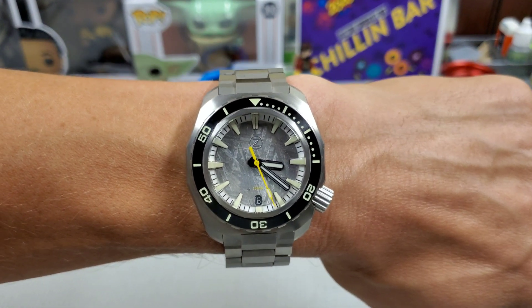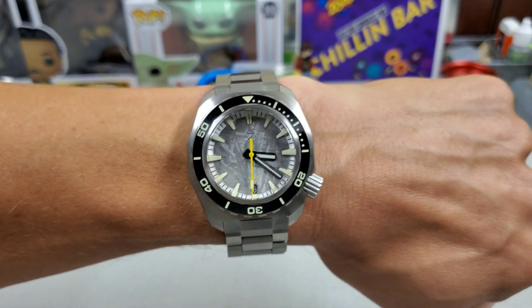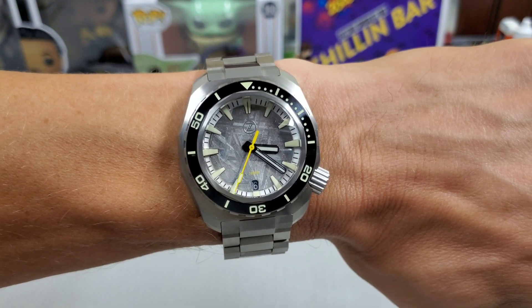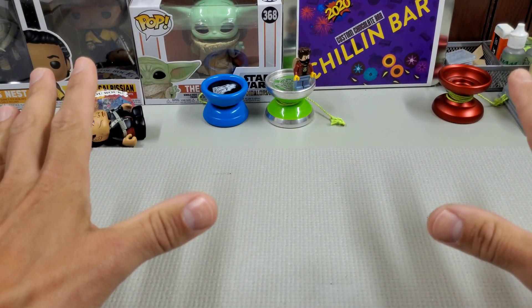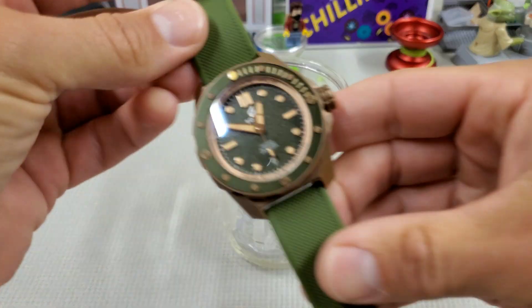First check — I'm wearing my Zelos Hammerhead titanium with the meteorite dial. She's just a mouthful. Love this watch, very cool. I don't know if they'll ever be making these again. Alright, I'm gonna go get some stuff to set up and we're gonna be doing some experimenting today — it's science!